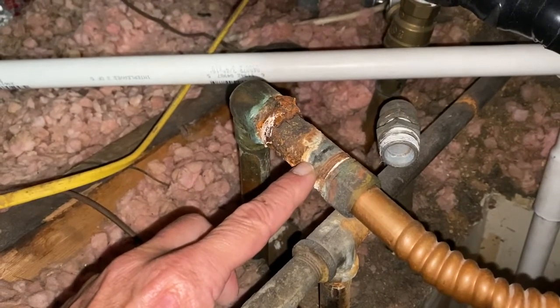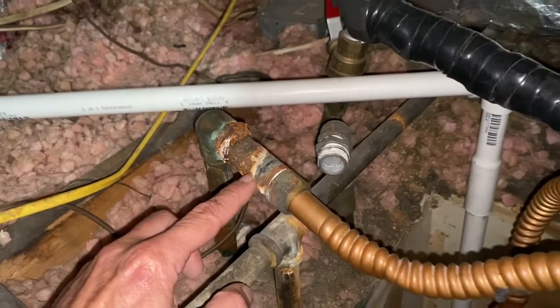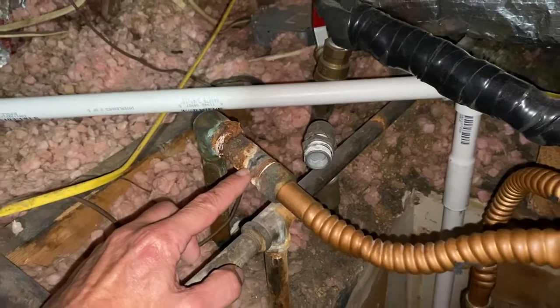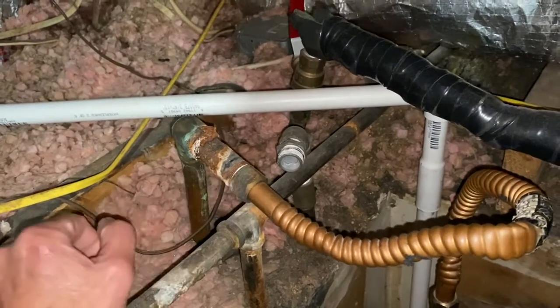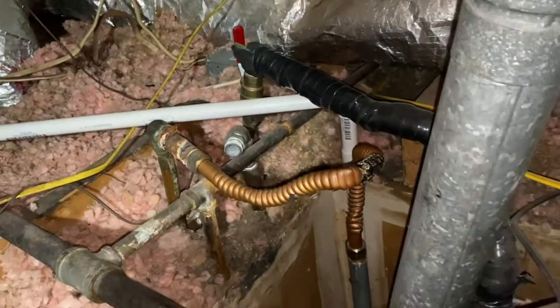I would suspect this was used because of the cost. Brass in this case would have cost about 10 bucks, while this is a dollar and change. But long term, that brass would last longer and save a lot of headaches down the road.